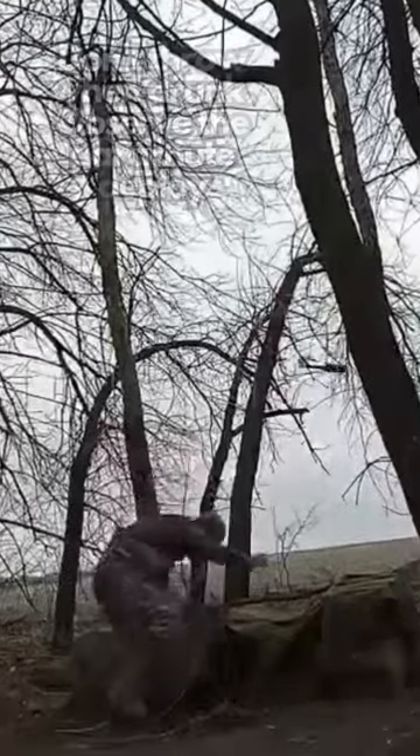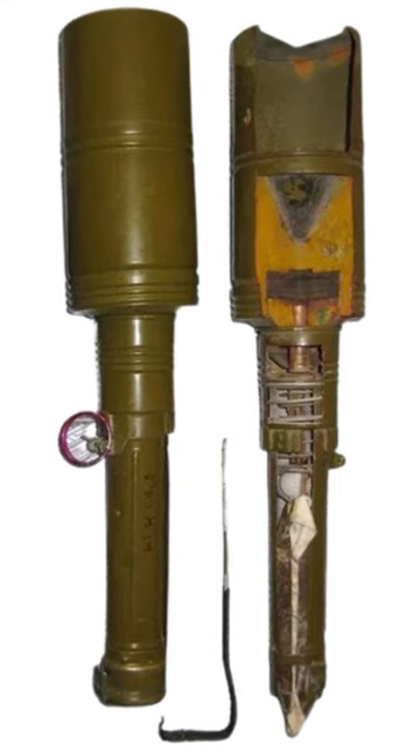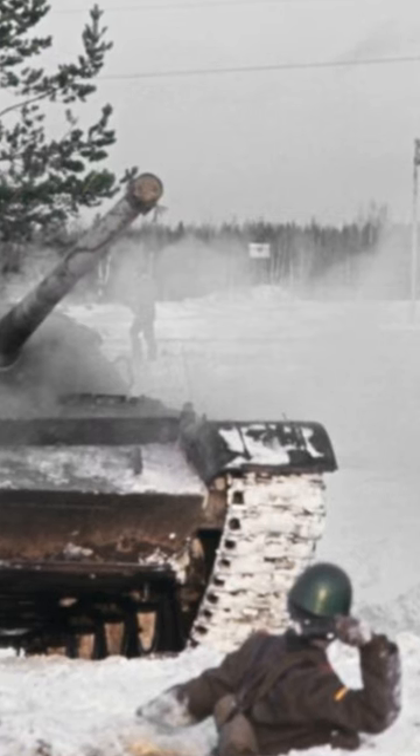The RKG-3 grenade is a Soviet-designed anti-tank weapon. It is designed to be thrown and has a lever that covers the base of the handle and runs up each side of it. When the pin is pulled, the lever falls away.